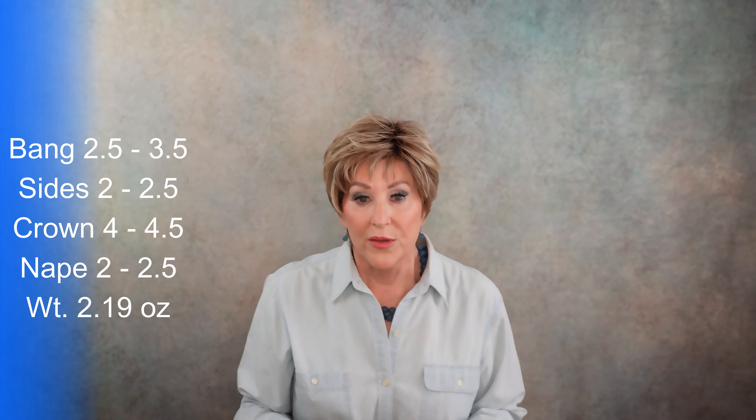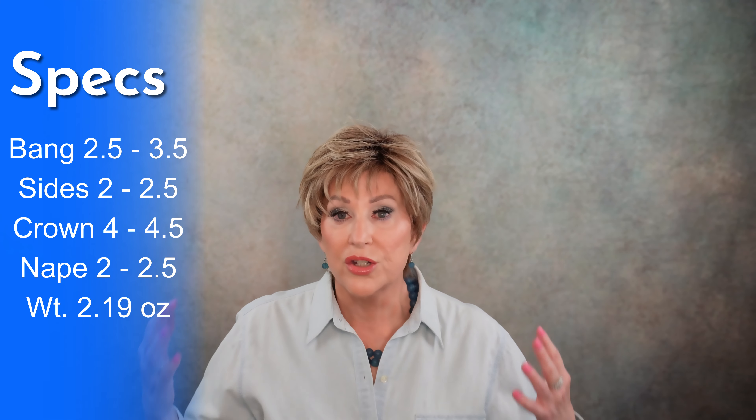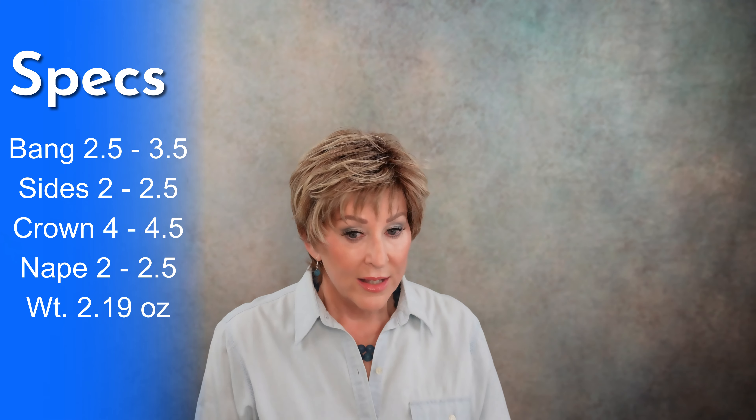At the end of this video, be sure to stay — I'm going to do some indoor and outdoor side-by-side footage so you'll be able to see it in different lighting. Now the specs: the bang is two and a half to three and a half inches, so it's really layered. The nape, as I said, is a little longer at two to two and a half. The sides are also two to two and a half. The crown is four to four and a half inches.